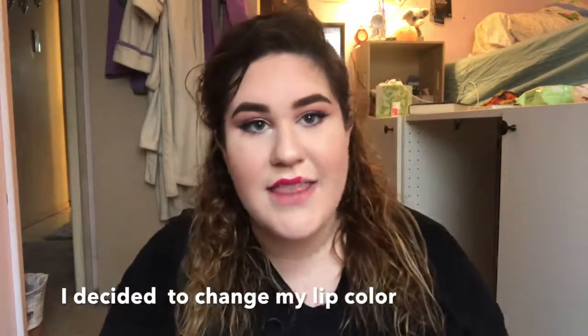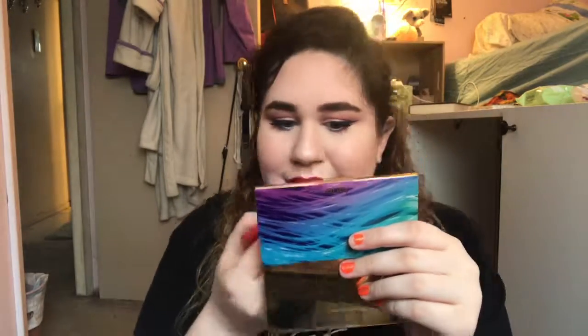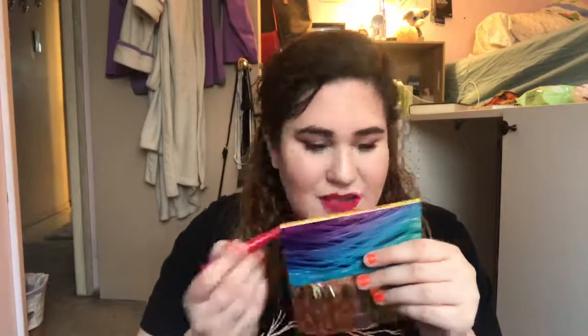I just realized that this wasn't recording, but I'm just putting on ColourPop liquid lipstick in the shade Poppin. And this is the finished look. I hope you guys like it. Thank you so much for watching. Like this video if you enjoyed it, please subscribe to my channel if you haven't already, and I'll see you guys in my next video. Bye!